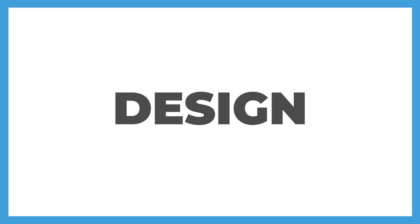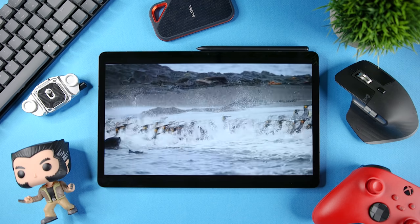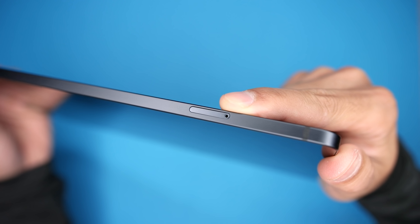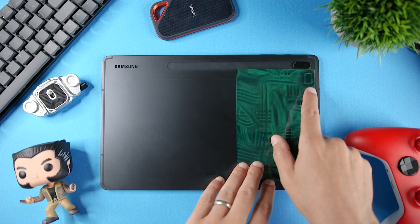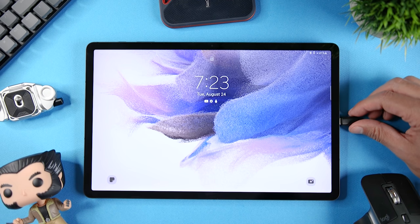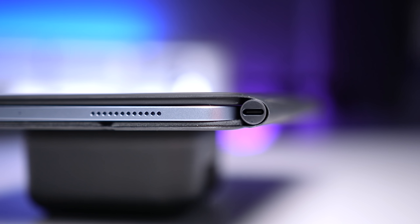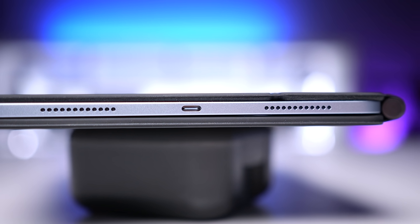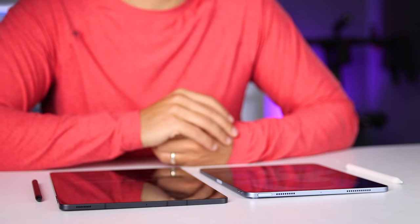Moving on to the design, these are actually very similar. Both are machined aluminum, both have the popular design with rounded corners and squared off edges, and both have relatively small bezels. The Tab S7 FE has the power button and volume controls on the side, a micro SD card slot that can expand internal storage by another one terabyte, two speakers one on each side, and a USB-C port. On the iPad Air 4, we're getting the power button at the top, volume controls on the side, four speaker grills with two on each side but still only two speakers, and a USB-C port. Both tablets also have connectors for attaching keyboard accessories.